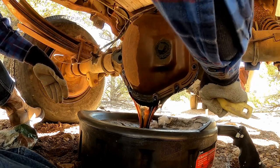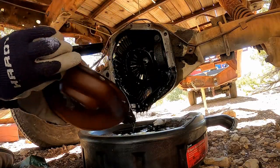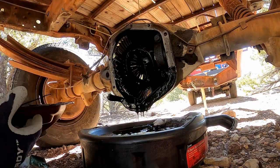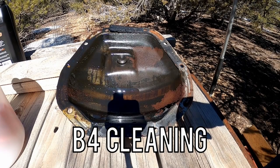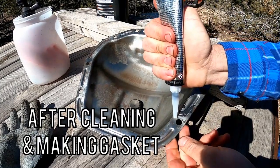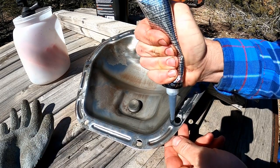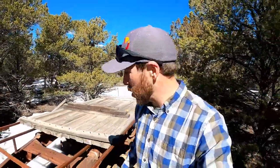The diff fluid was pretty gross — pretty sludgy down in there. A lot of you guys recommended doing that. Last time I made a gasket for the diff cover and got it back up, but you have to let that gasket cure for 24 hours before you can put differential fluid in and get on the road. So I'm going to fill that up with diff fluid today and then put this trailer to use right off the get-go.